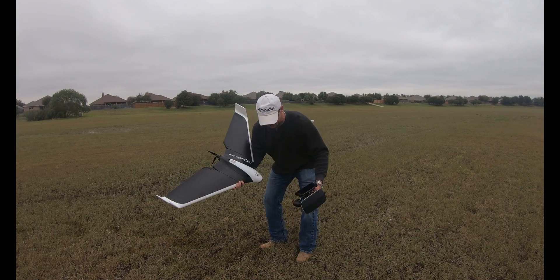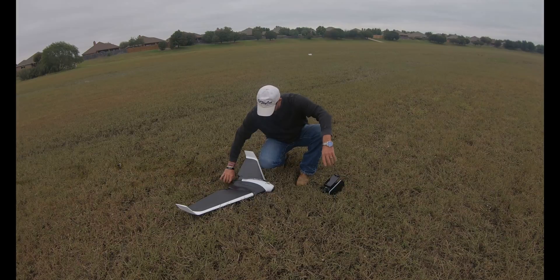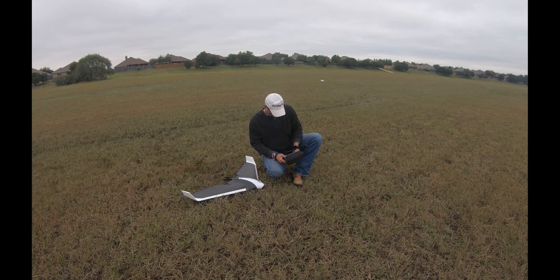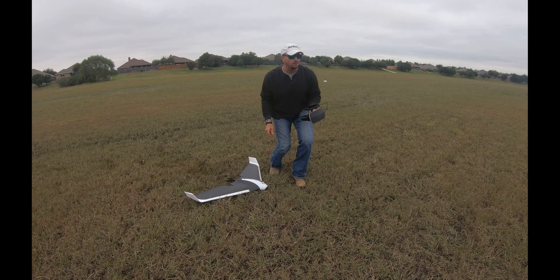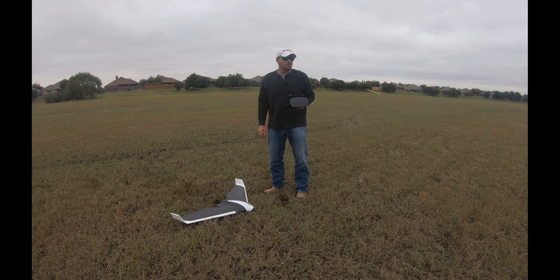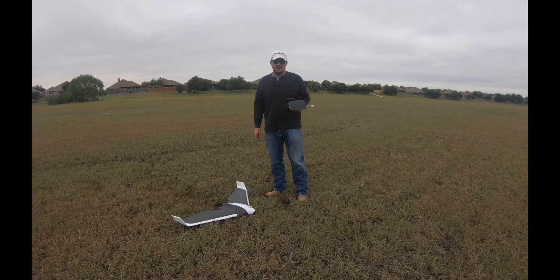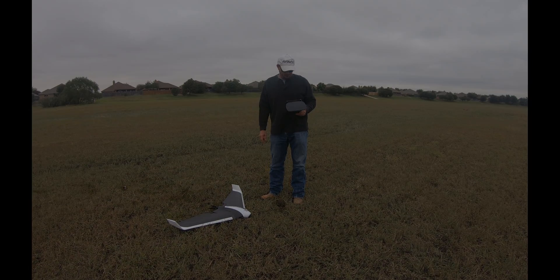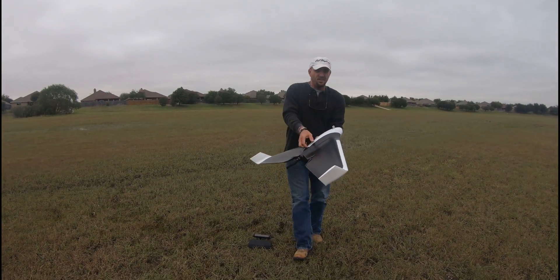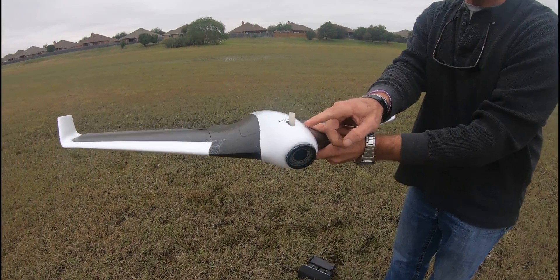We haven't done the modifications to it yet, but everything's all set up and ready to go. We powered the Disco up and we're just waiting for everything to link. This is our maiden flight of it. We're excited — my wife ain't though, the video lady's not excited. On the inside of the Disco we are green, so we have got our home position.